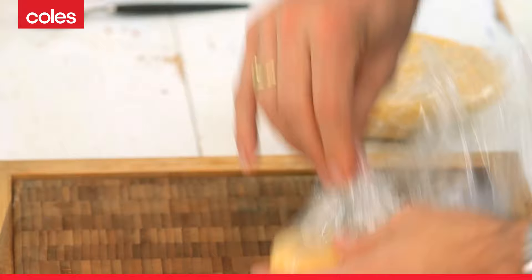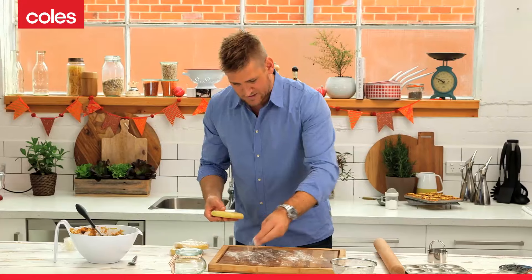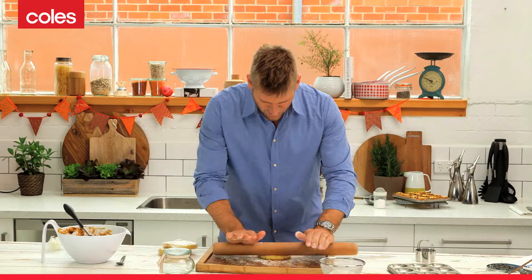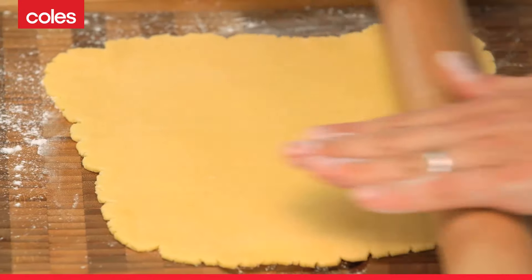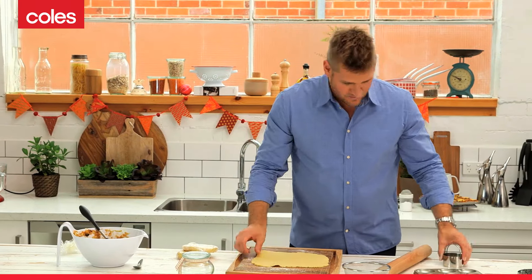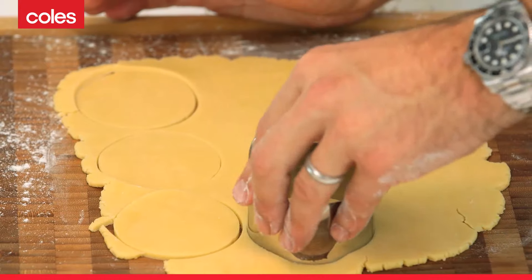Our pastry has rested in the fridge for about half an hour, so all of that gluten has had the chance to relax. Really lightly dust it with flour on both sides. And then you just roll that dough out. It should be quite a crumbly dough, so it should be relatively hard to roll out. Once you get it to about half a centimetre or even slightly less, you can then go ahead and cut your discs using a pastry cutter.